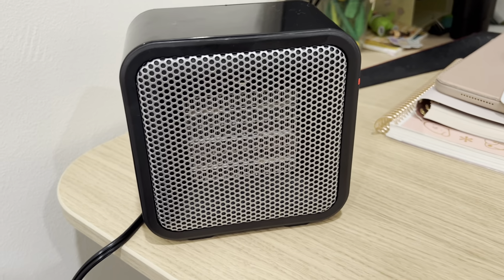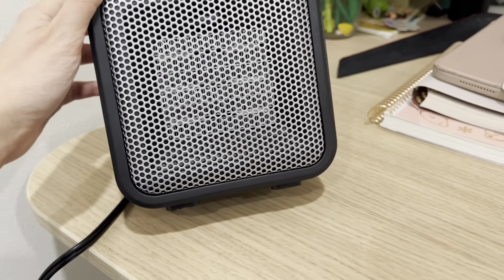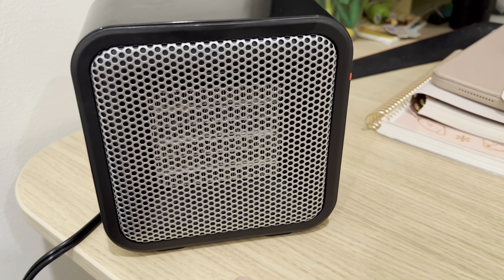Overall, it's a great personal heater. If you lift it up, there is a protective measure to prevent it from continuing to heat — so it needs to be on a stable surface. Great heater.